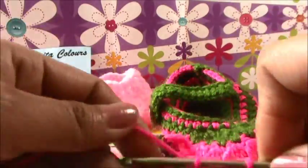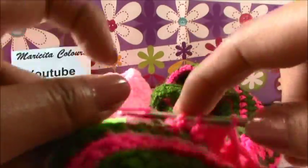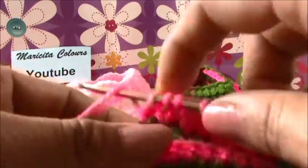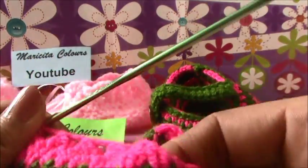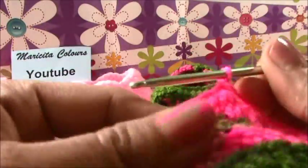In every stitch, we make two double crochet without finish. And in the next stitch, we make the same. And we close the four, we close the two. Now counting: one, two, three, four, five - we have five fantasy stitches. So we must make the last fantasy stitch.